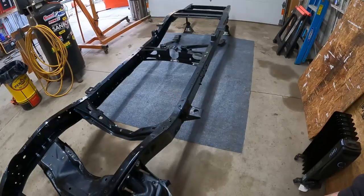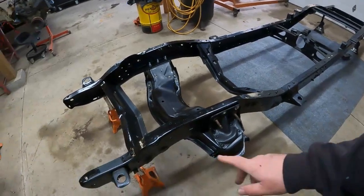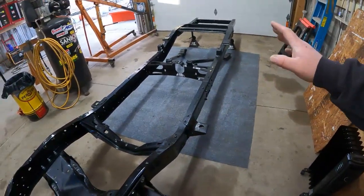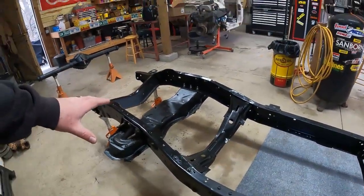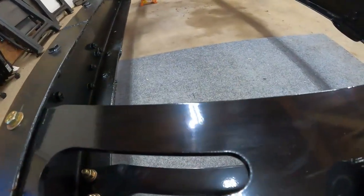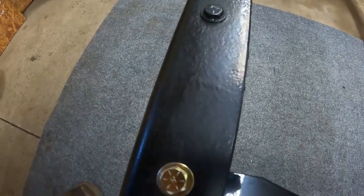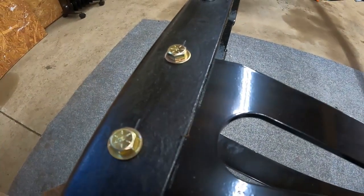It turned out pretty nice. Depending on your frame condition it's going to take a while to clean everything up. I wiped it all down with lacquer thinner to make sure I got all the oils and greases out. That's pretty damn good for just a paint brush out of a can. Hope it works for you — leave questions in the comments and stick around to see what this project looks like as we start putting new parts on.